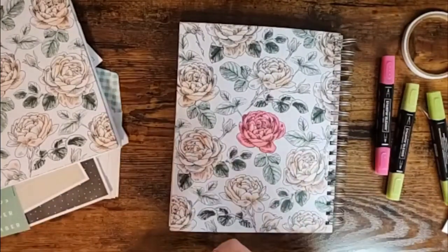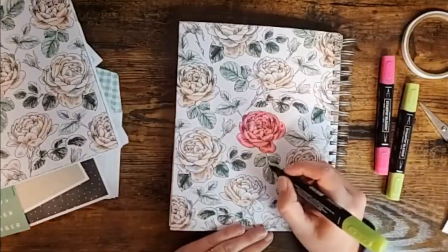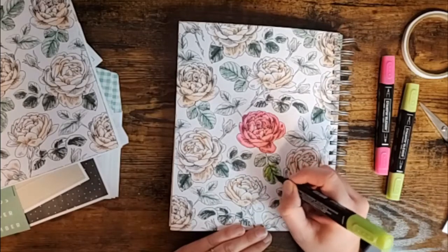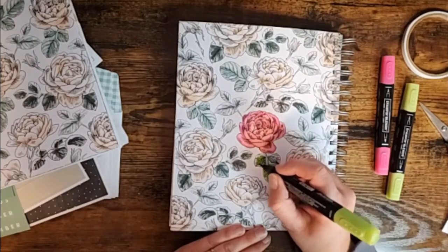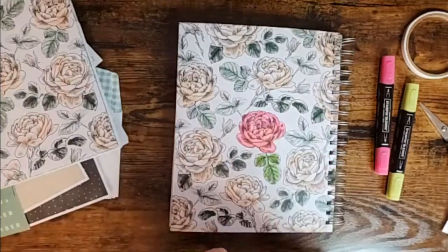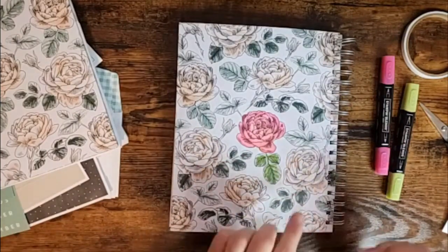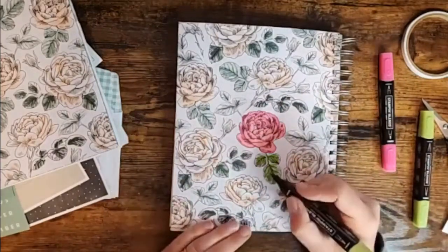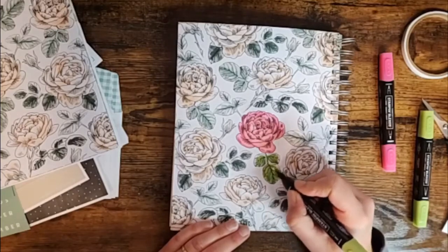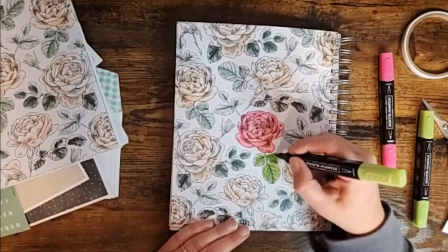It doesn't blend as well as it would on basic white card stock but it is blending that color and picking up the shading from the previously printed Petal Pink — you're going to get some really gorgeous flowers. So simple and so easy! For the leaves I did a similar thing using Granny Apple Green, just adding a bit of color along the veins, kind of scribbling really. We already have a lot of depth and shading with the different greens printed on here, so by adding the green on top we're just giving it some extra dimension.